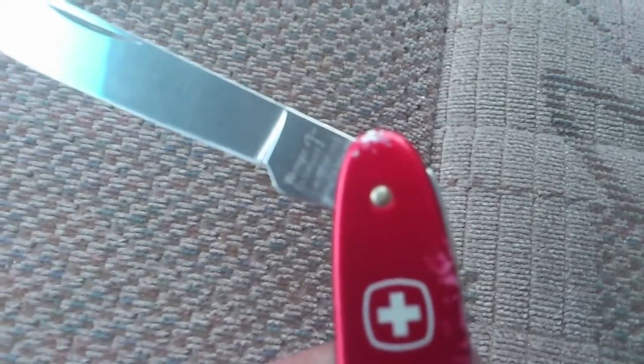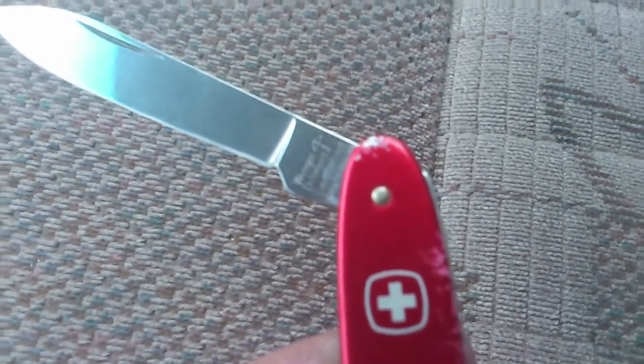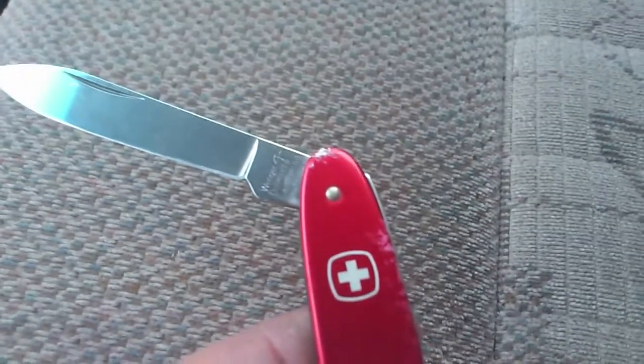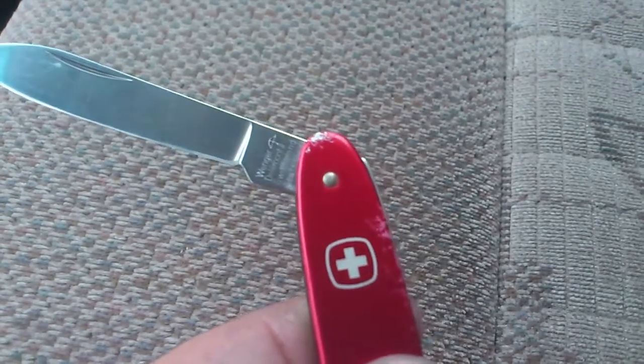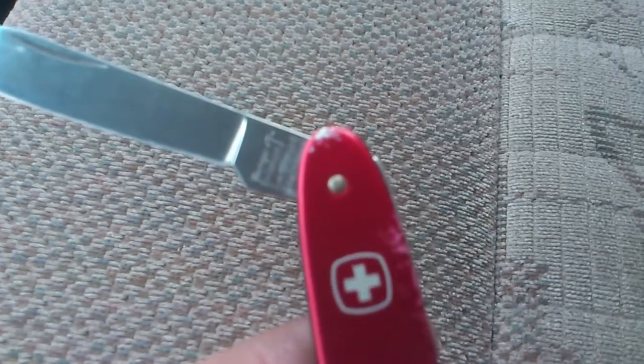I don't know if you can see it very well — I'm having to hold my camera. It says Wenger, Delmont, Switzerland stainless.